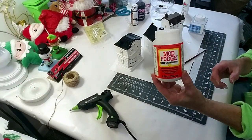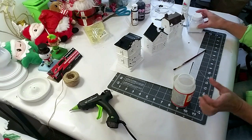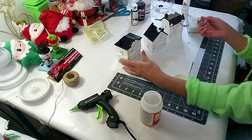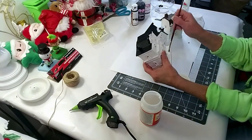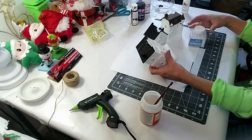Everything is painted and dry. Now I'm taking Mod Podge and white glitter and applying it to the front and the top of the roofs. Village buildings are so cute, especially when you turn the little lights on underneath — I have the ones that change colors, it's so beautiful.